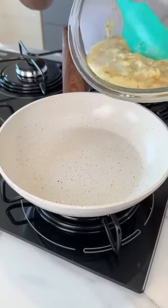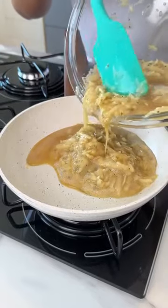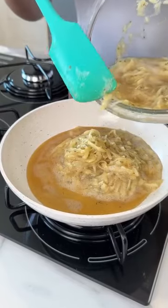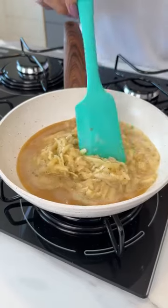Now let's pour half of our mix into a pan. Let's cook it on low to medium heat, then we'll spread it.